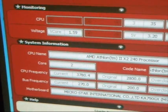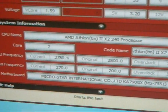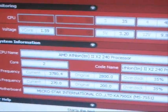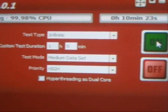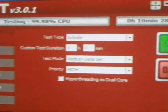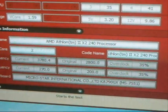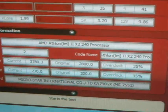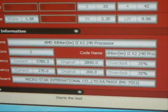Ok, it just passed 10 minutes. It is running at 3.78GHz. Seems pretty stable at this speed. So 3.78GHz is the most stable, highest clock speed that I can find from this motherboard and this CPU combination.